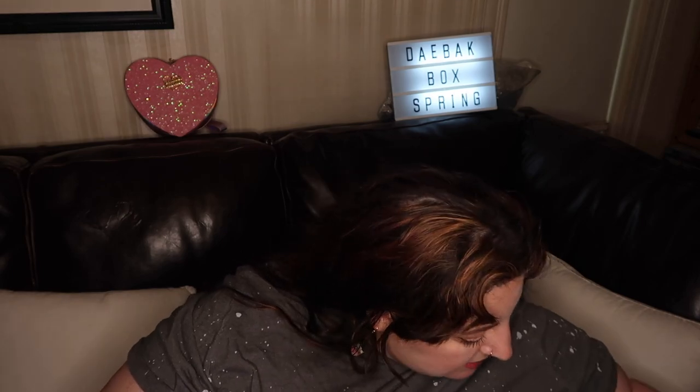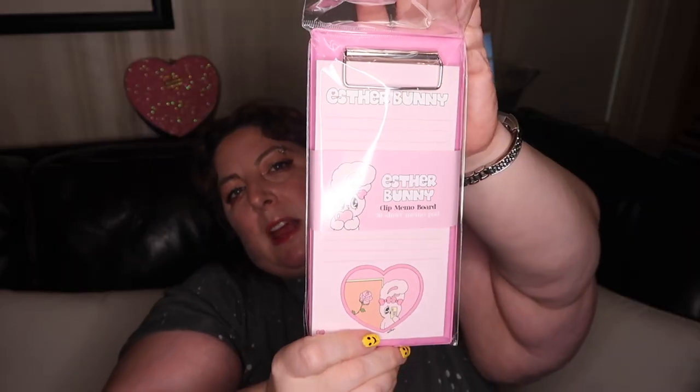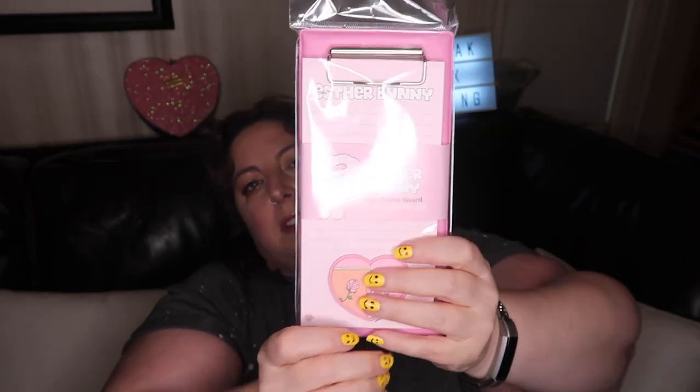The last thing inside the box is this Esther Bunny clipboard — a little mini clipboard with a memo pad. It's not that mini; it's just mini for a clipboard, because clipboards are usually eight and a half by eleven. That's everything in the box.